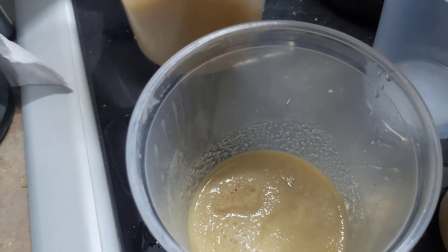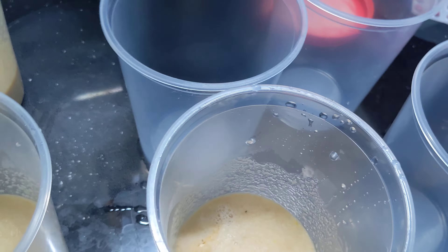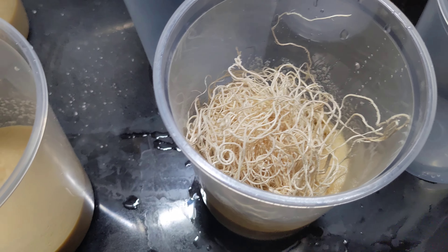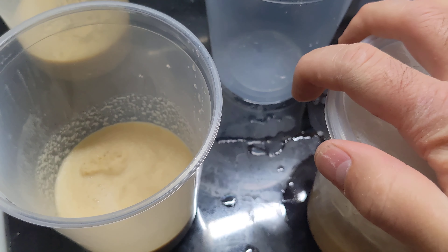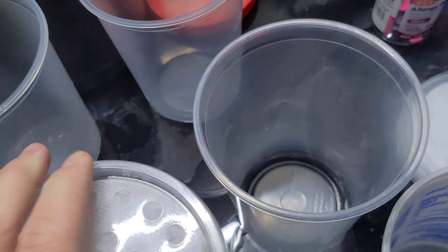Now, give it a second and it will make it hard enough you can put the Excelsior in. Then you take one of these — I use this stuff, you can order it in bulk off of Amazon — and stick it in there.